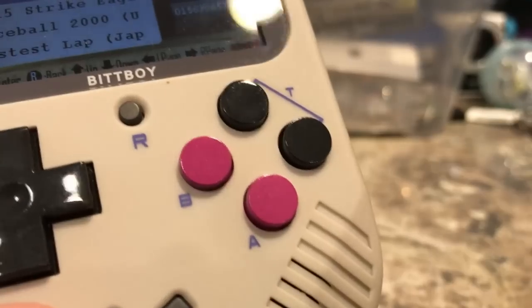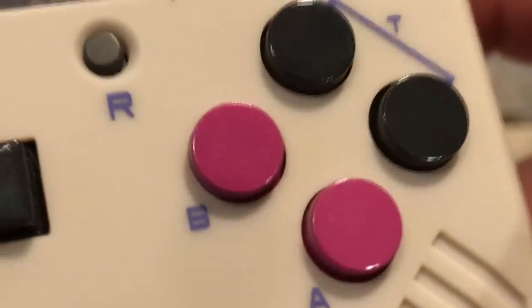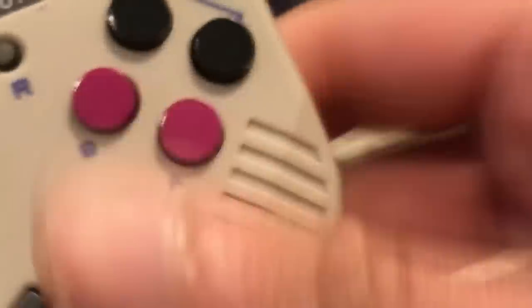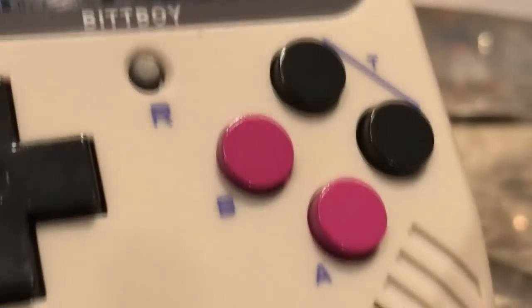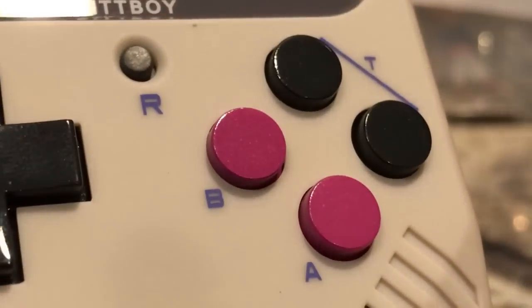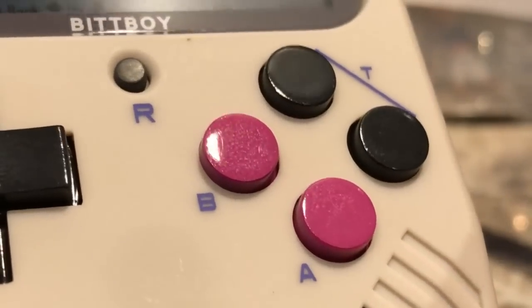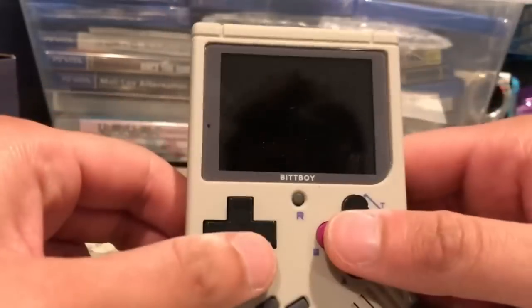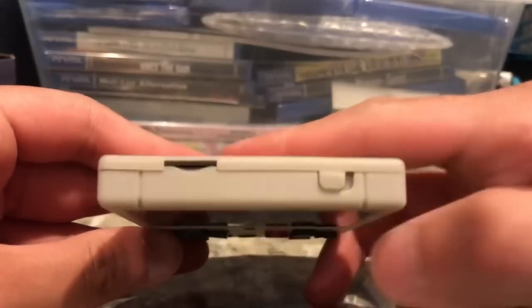It even has the buttons inverted, which I think is actually a really good idea. Normally the B button is on the right and the A button is on the left, but they changed it so it'd be easier to press both at the same time. This would make playing NES games much easier, and it just works very well, though some people might prefer the original layout.